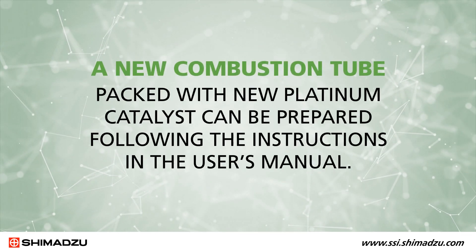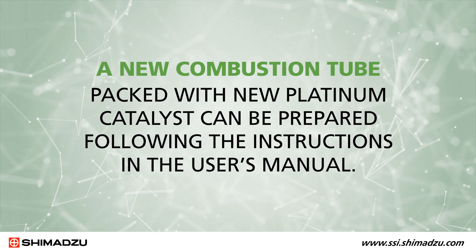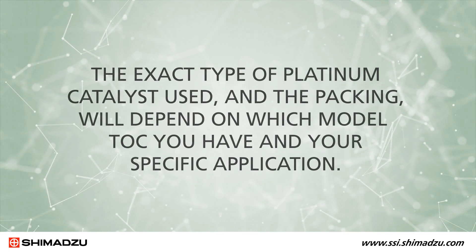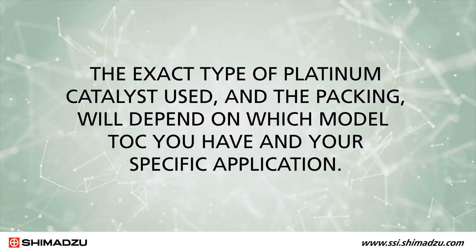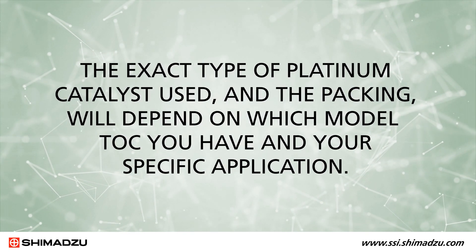A new combustion tube packed with new platinum catalyst can be prepared following the instructions in the user's manual. The exact type of platinum catalyst used and the packing will depend on which model TOC you have and your specific application.